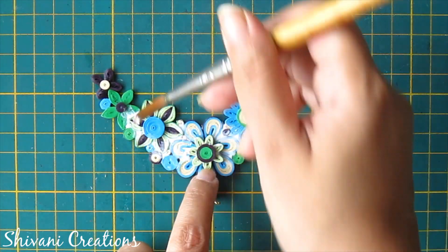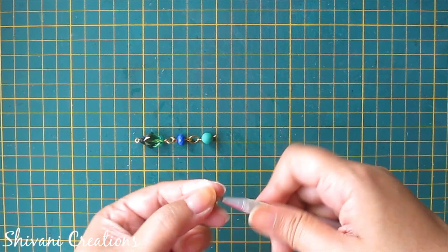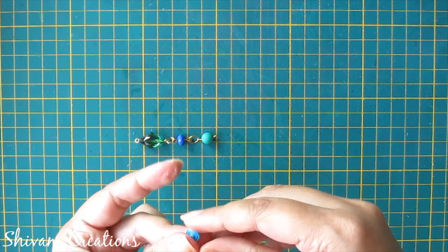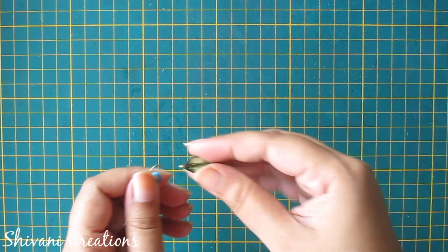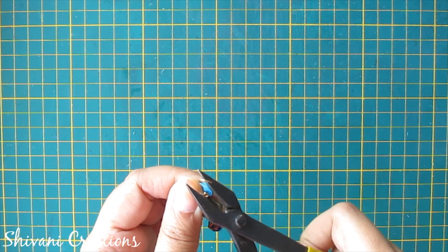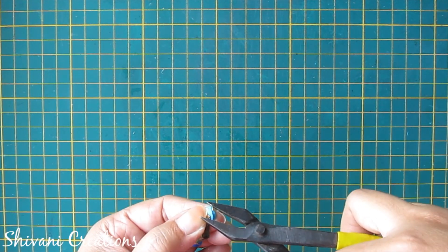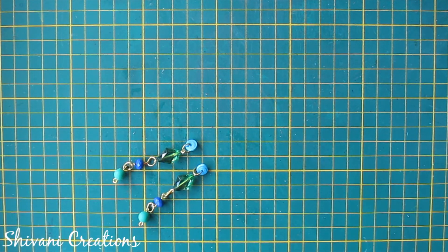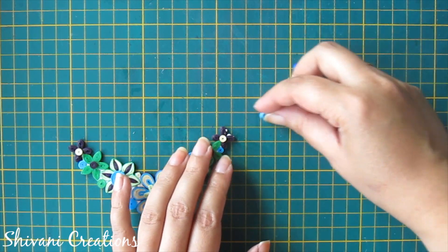You can also use paper varnish for more sturdiness. Now take back your bead chain. I am taking half strip of light blue color and making one tight coil, then inserting one jump ring through it and inserting from one side of the chain to secure the jump ring. In the same way I have added a tight coil to the other chain. Now I will connect these chains with the necklace design — using a little glue you can connect this blue color tight coil with your necklace.